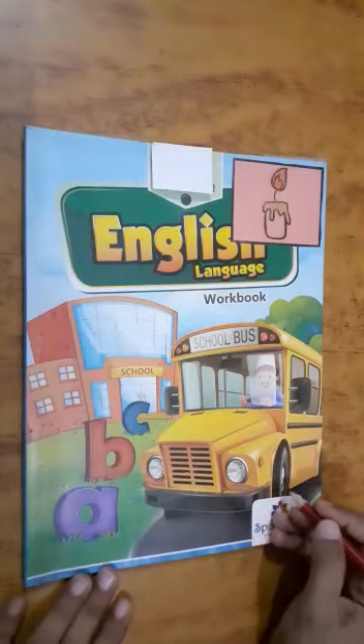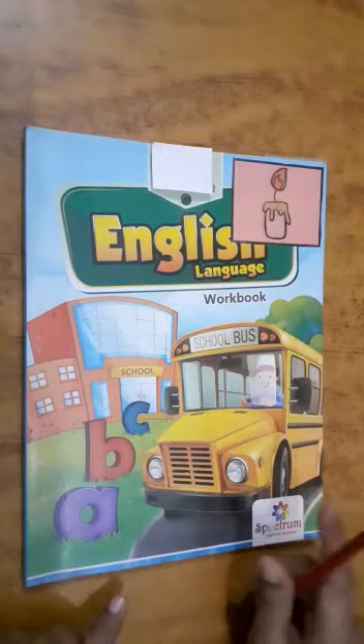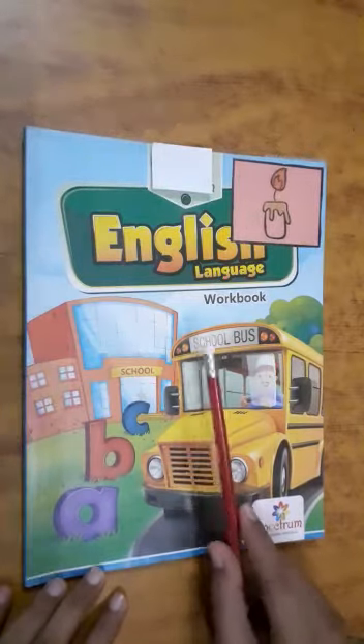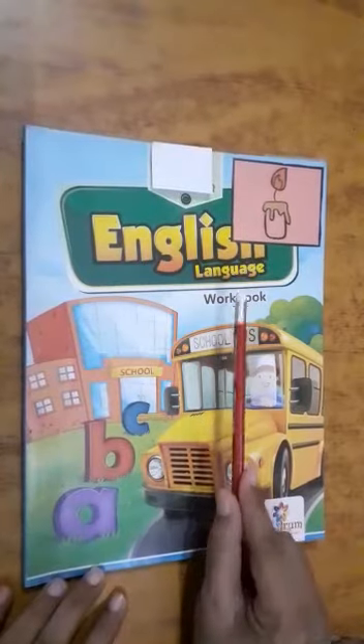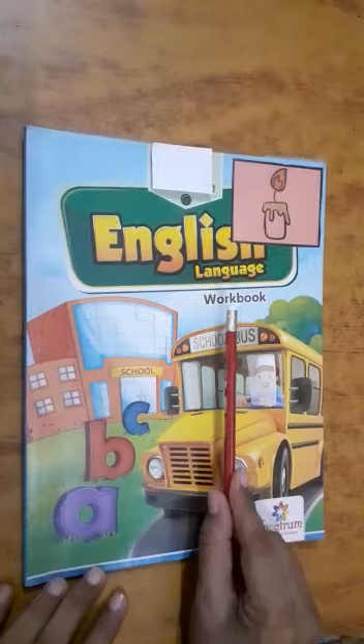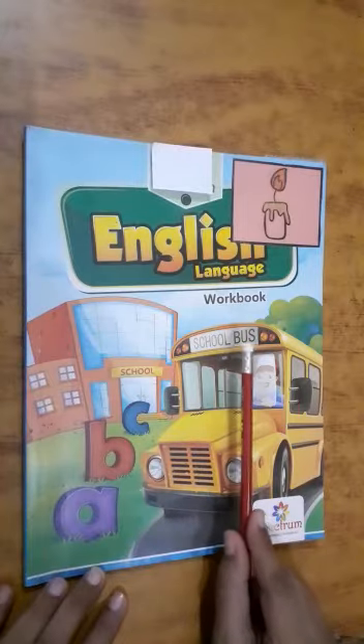Good morning my dear students. How are you all? I hope you all are doing great. Now students, take out your English workbook. Today we are going to work in this book.